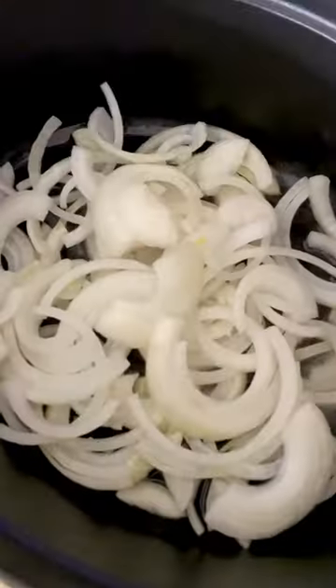This soup only uses three ingredients, including olive oil. It makes no sense. I am talking about the genius three-ingredient cauliflower soup by Paul Bertolli.